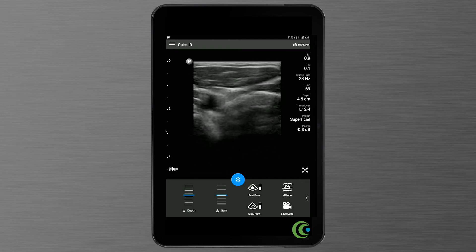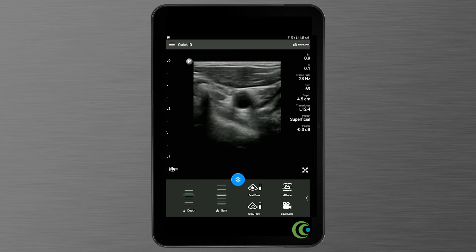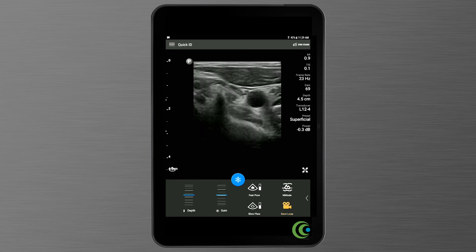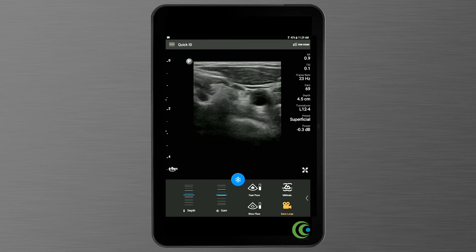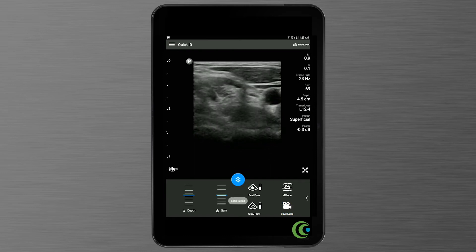If you want to save a Cineloop, simply push the save loop button while you're scanning. It'll save a few seconds, and when it's done, it'll tell you the loop was saved.